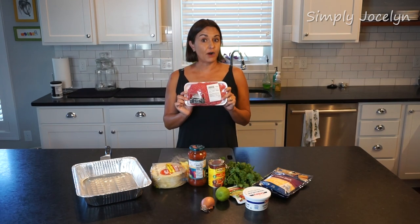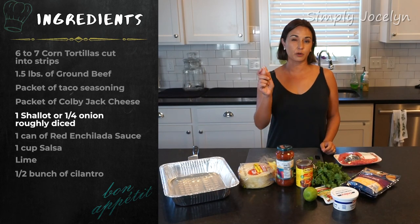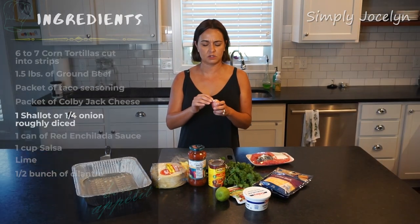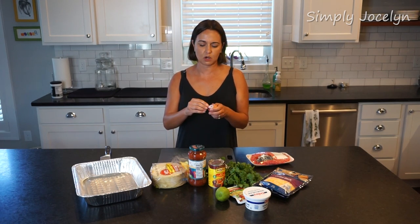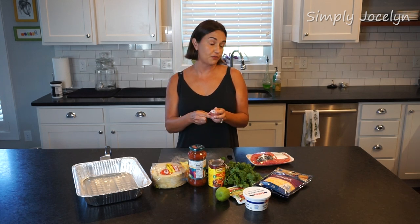We'll start by browning our meat, and I'm also going to cook a little bit of onion. I like to use shallots simply because onions tend to go bad before I get them entirely used. So I'm just gonna go ahead and chop up a shallot really rough and throw that in the pan along with my ground beef.